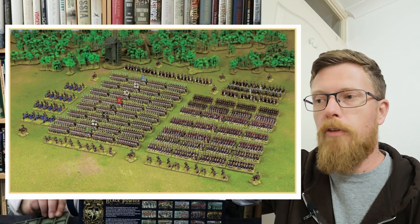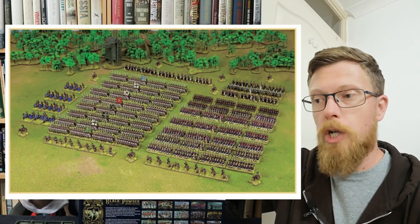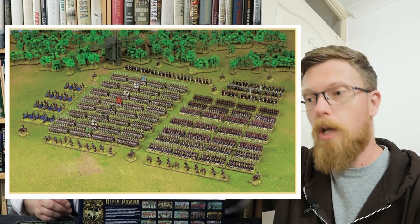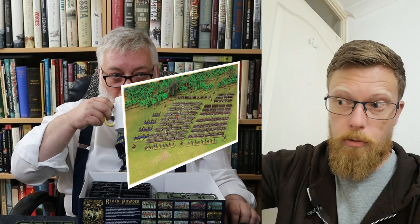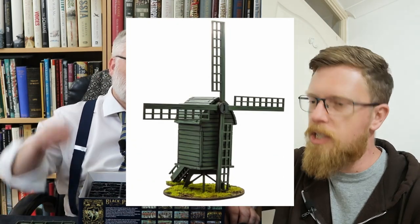80 men per unit, 35 skirmish Jaegers. Five bases of Landwehr cavalry. Three bases of Prussian dragoons. Three bases of Prussian Uhlans. Three bases of Prussian hussars. Twelve-pound foot artillery batteries, of which you get eight guns. One six-pound horse artillery battery, of which is three guns. A windmill MDF scenery piece and 6D6.